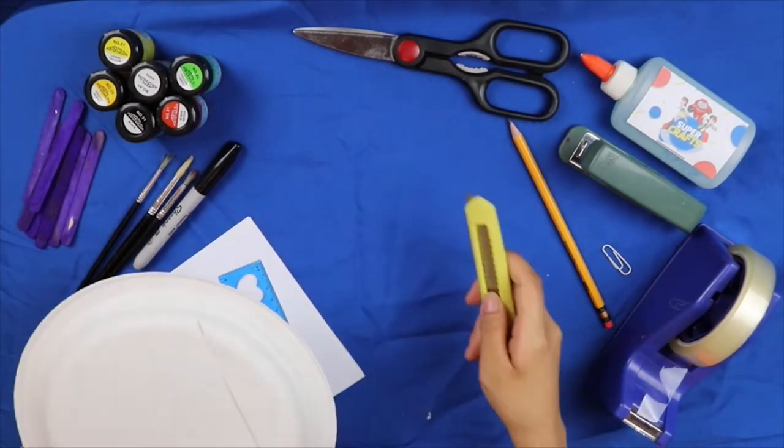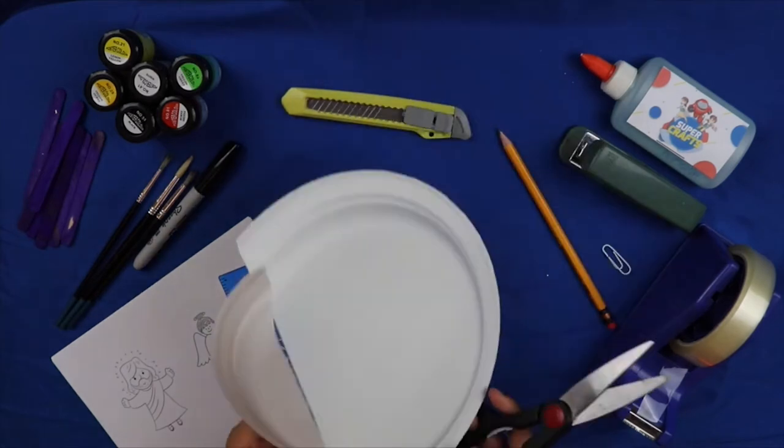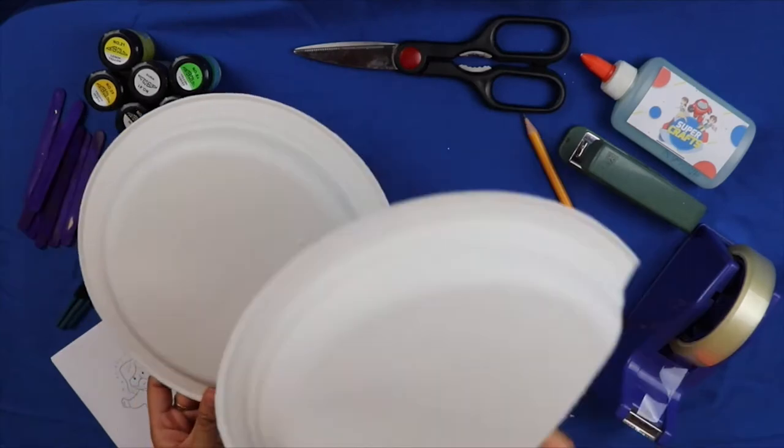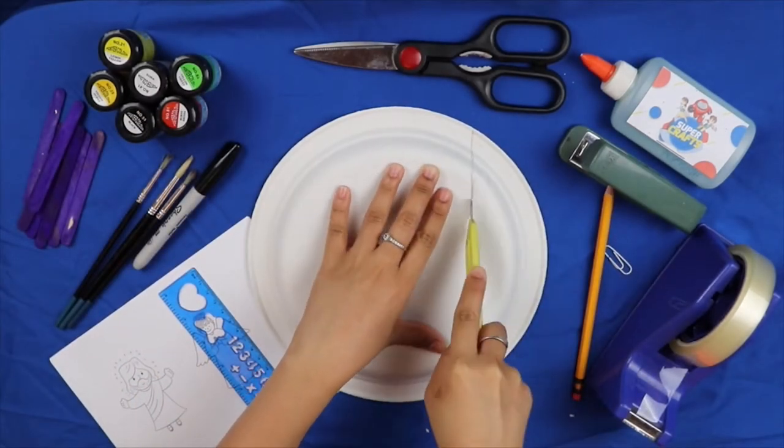Umuha ng dalawang paper plate at ikat ng pahiga, katulad nito. (Get two paper plates and lay them flat horizontally, like this.) Tandaan na dapat ay magingat sa paggamit ng cutter. Humingi ng tulong kay mommy at daddy. (Remember to be careful when using the cutter. Ask mommy and daddy for help.)